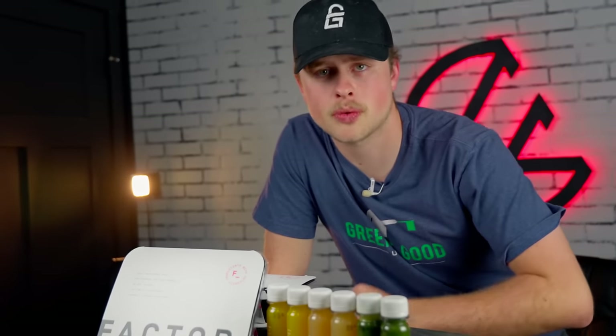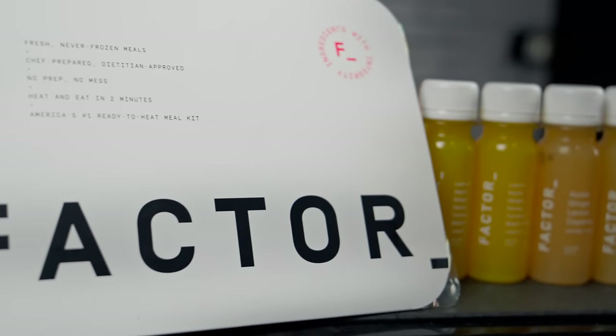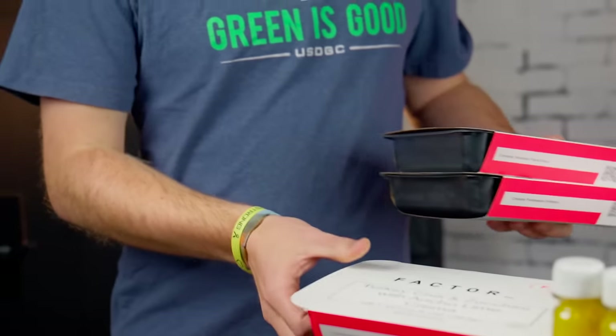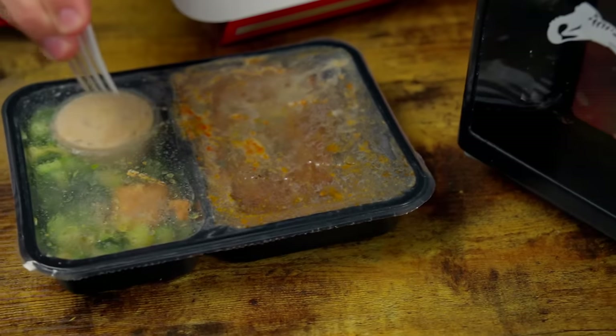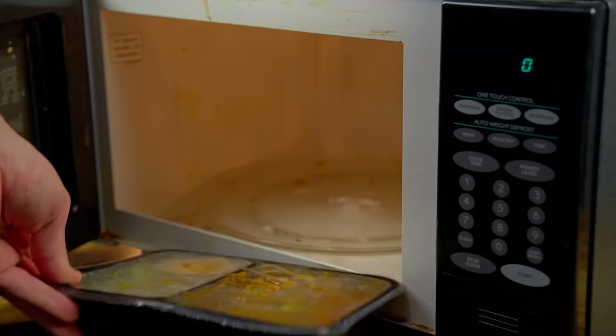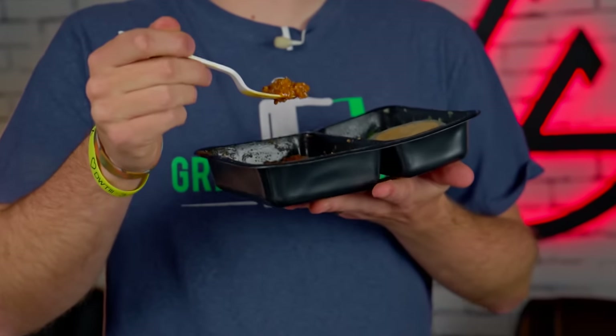Today's video is sponsored by Factor. Eat stress-free this spring with Factor's delicious, ready-to-eat meals. Every fresh, never-frozen meal is chef-crafted, dietitian-approved, and ready to eat in just two minutes. You can choose from a weekly menu of 35 options, plus discover over 60 add-ons such as breakfasts and snacks. Factor is your solution for fast, premium meals without the need for cooking. Factor cuts down on my grocery trips and cooking, so there's way more time to play disc golf. What I also love about Factor is that it is super flexible — I can change my order quantities week to week or even skip a week. Plus, it's absolutely delicious.